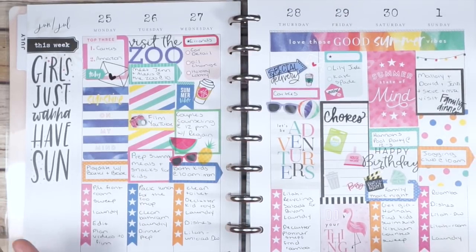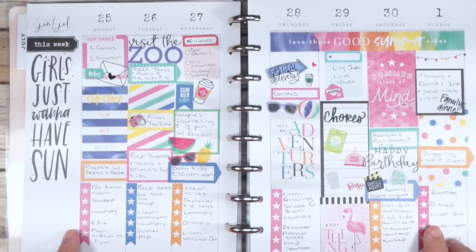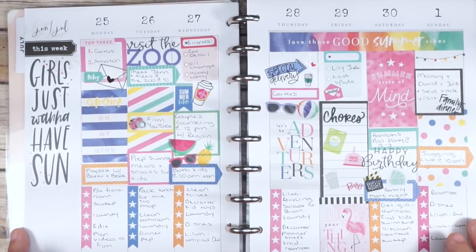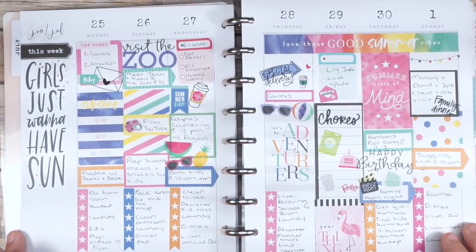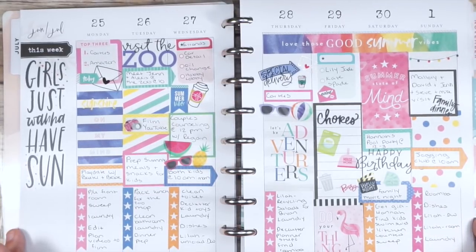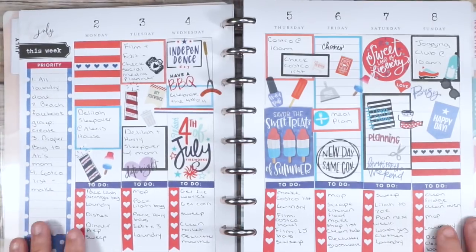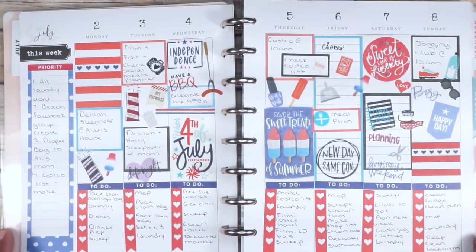This first weekly spread is super summery — most of these stickers came out of the new seasonal sticker book, and I knew that was the one I wanted for the first week because it's so summery and fun, which I thought was perfect for July. This is my fourth of July spread, and I'm actually really happy I got a chance to redo it.